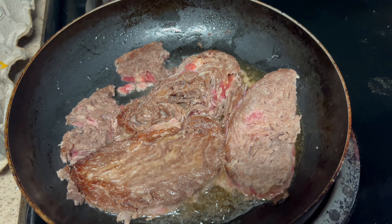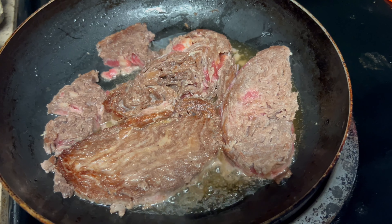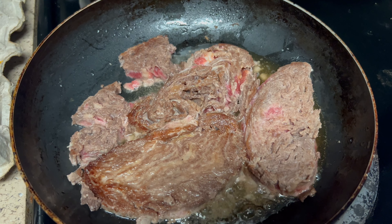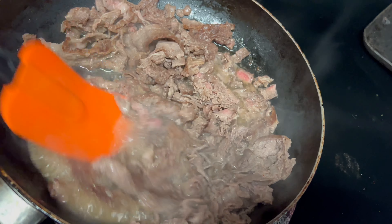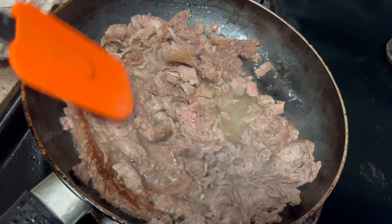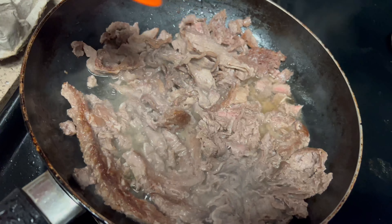I went ahead and flipped them over and this is how it's looking. These steaks come already seasoned, so I'm not going to add anything to the steaks because I want to see how the flavor is. After, I'm going to add my bell peppers, cheese, banana peppers and all that good stuff. The meat breaks really easily. It's still a little bit red, maybe because my heat is only on medium — maybe it needs to be a little bit higher. But so far so good, it smells really good.